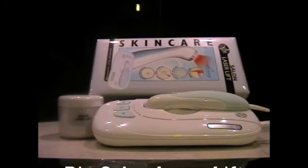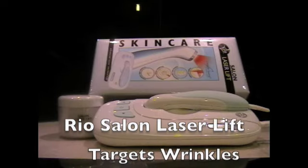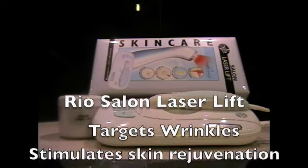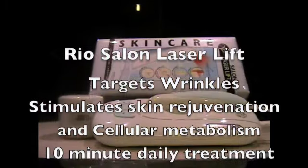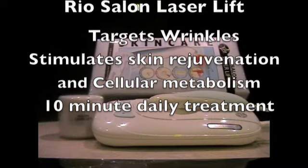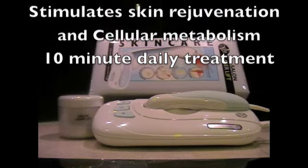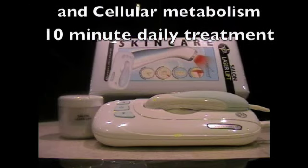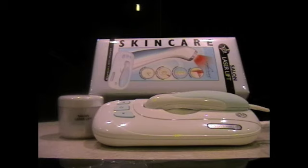The Rio Laser Lift uses light energy which is able to penetrate the skin to work directly on the subdermal tissue. This stimulates the cellular metabolic processes and the production of ATP. ATP is critical for skin cell repair and rejuvenation. The Laser Lift uses low level laser energy to stimulate this natural rejuvenation process to improve your skin's condition in a non-invasive way.